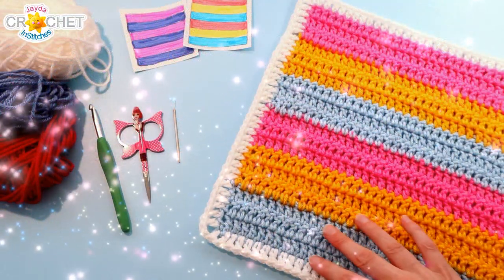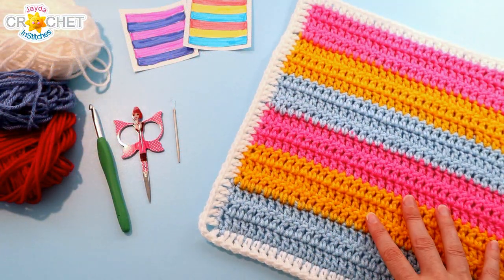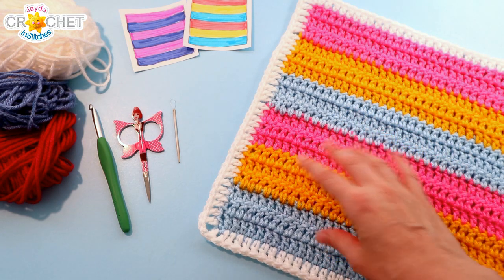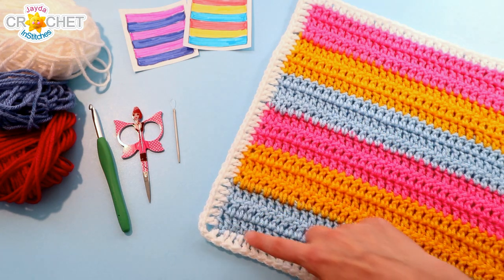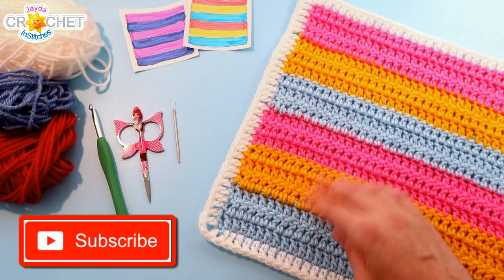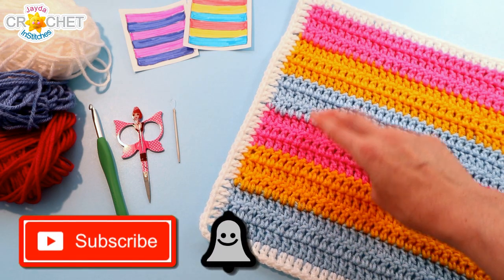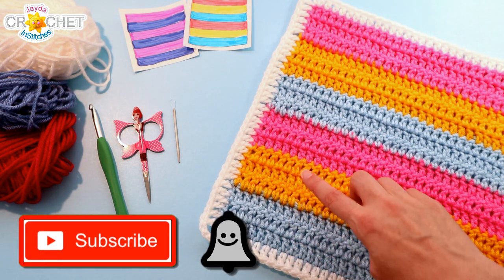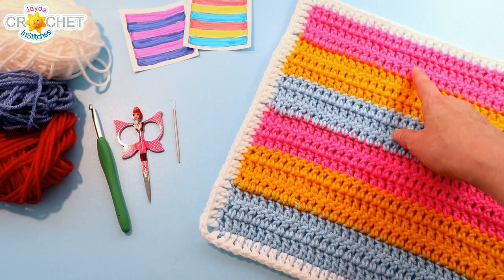In order to make our six-patch stripe square, you're going to want to use the same yarn you've been using all along. For me, that's a size 4 medium weight acrylic yarn. The entire square takes around 81 yards — that's about 9 yards for your border color (I'm using white), and approximately 12 yards per stripe. You can figure out how much yarn you need for each color based on whichever color design you go with.